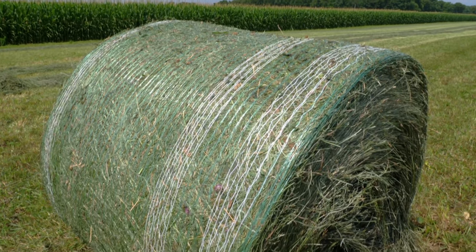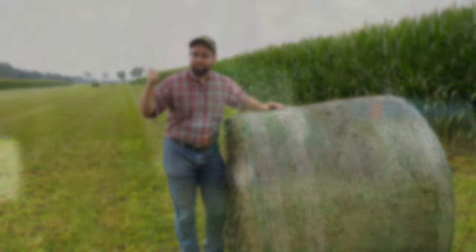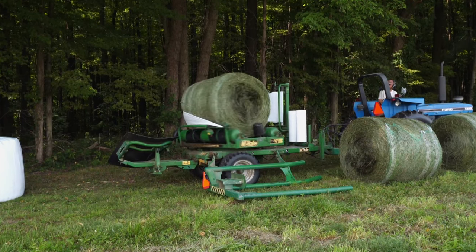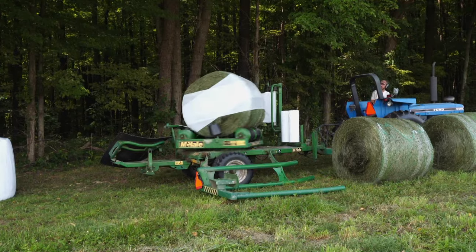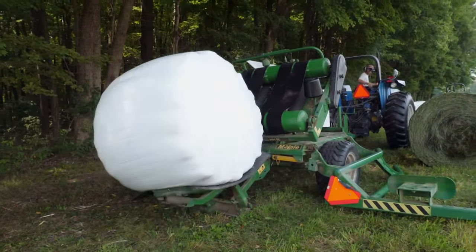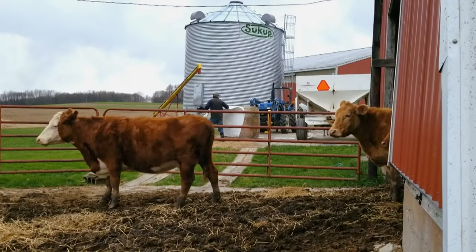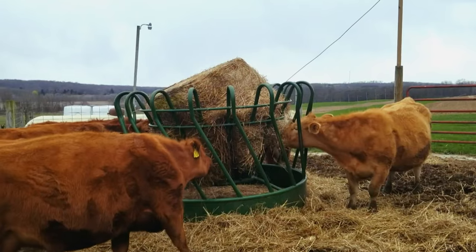This particular bale is around 50% moisture, which means it's headed to the bale wrapper. The wrapper spins and rolls the bale while surrounding it in layers of airtight plastic. Without oxygen, the hay will ferment into silage instead of spoiling, which means it can be safely stored and then fed to hungry cattle months from now.